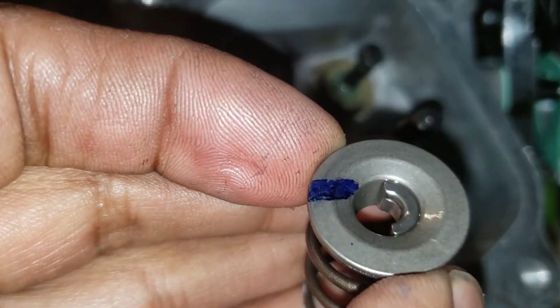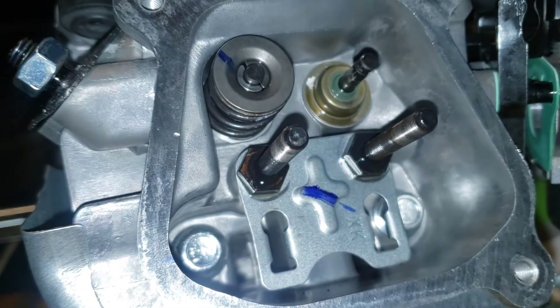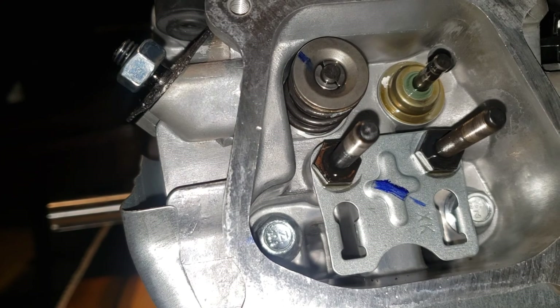I hope this video helped a lot of people. This is the stock valve spring — I'm about to do another one. This video is just to show you how to take it off. I'll do another video about the whole thing, but I didn't want to make this one long. Alright, bye.